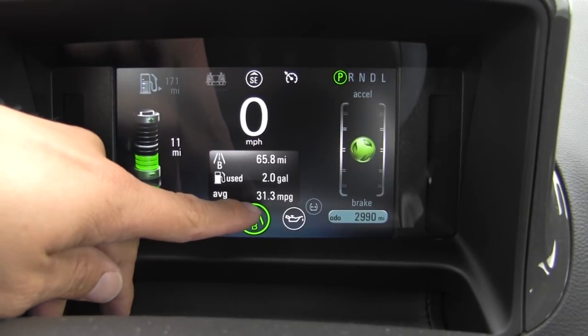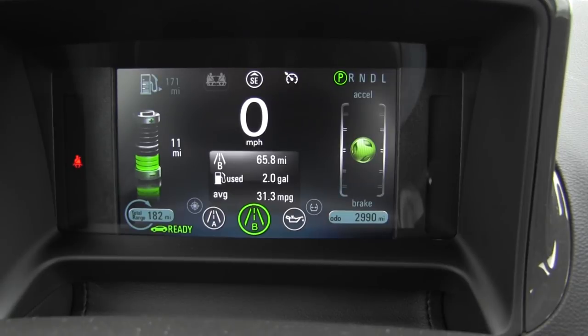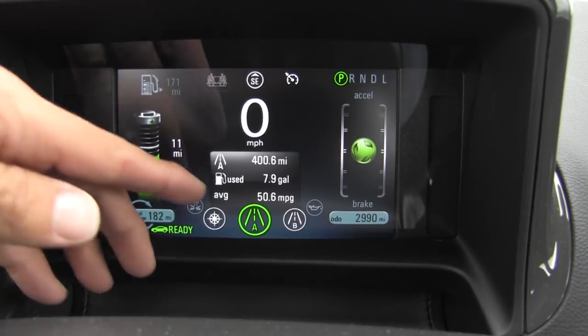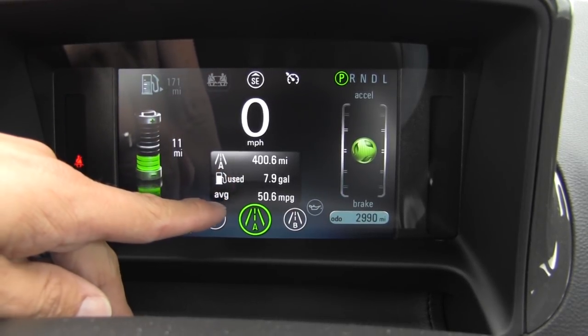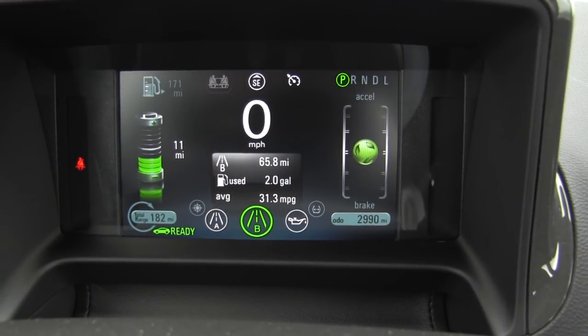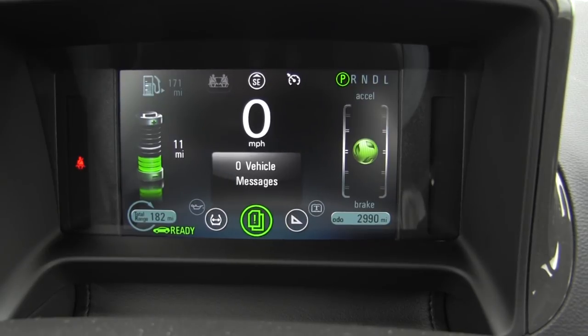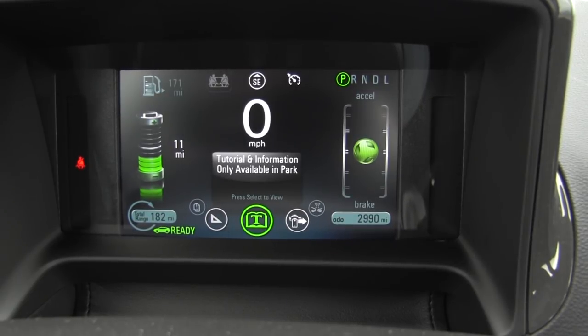After having not plugged in, you can see we averaged only 31.3 miles per gallon. That is one of the quote-unquote problems with the Volt — if you do charge it, for instance over 400 miles where we were charging quite regularly, we averaged 50 miles per gallon. But on a one-way trip where we didn't charge, we only averaged 31. So your best, most economical drive in the Volt is when it is charged. We also have oil display, tire pressure monitoring, vehicle messages, and you can change the display to kilometers. There's also a little tutorial available that's built into the system.